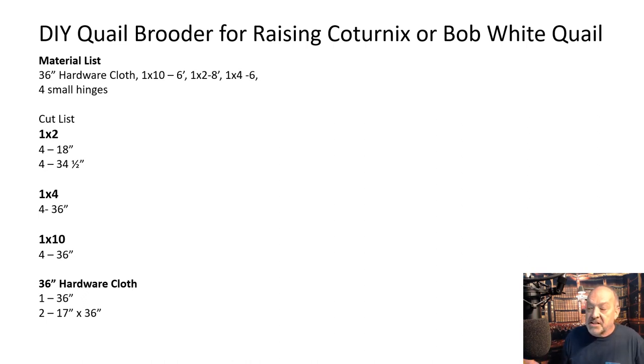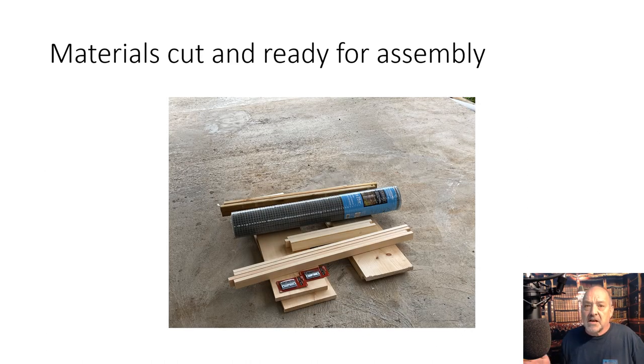And then the 36-inch hardware cloth — the actual cut is one thirty-six incher, and then two at seventeen by thirty-six for the door insets. This slide here is just showing you what I started with. You see some treated stuff in the back — I didn't end up using that. I ended up ripping some one by four out of what I had laying around here. So that's just a quick shot of the basic material list.